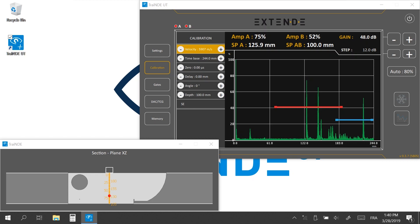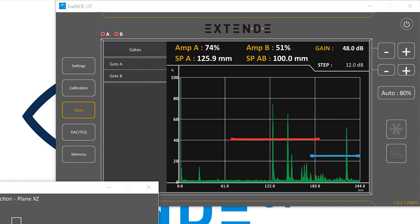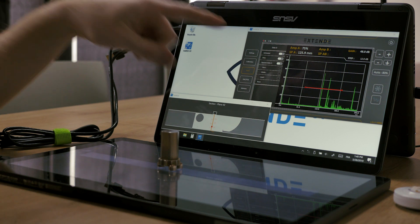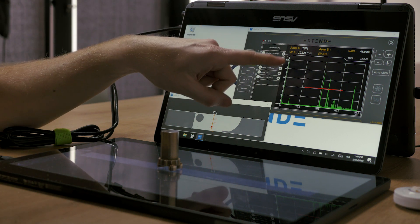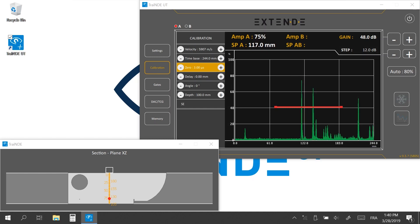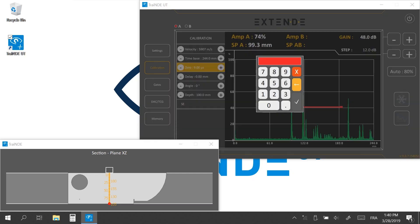To calibrate the zero — which is the sound path inside the wedge of the probe — let's deactivate gate B. You have to find the value of the zero in order to get SPA at 100 mm. By clicking the plus and minus buttons, you refine the zero until SPA steadily measures 100 mm. You can refine the decimal values with the calculator.